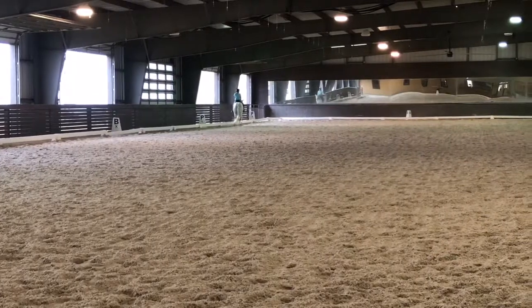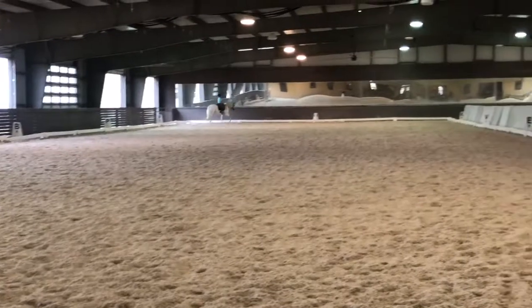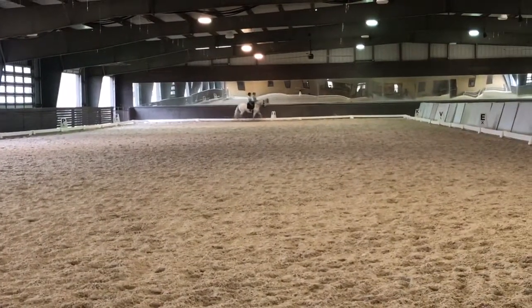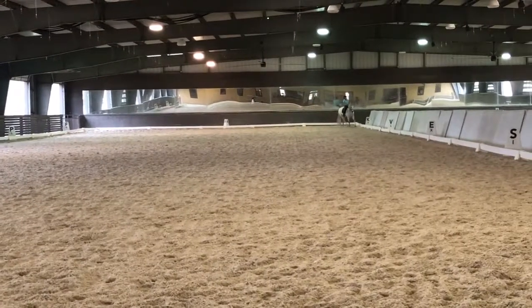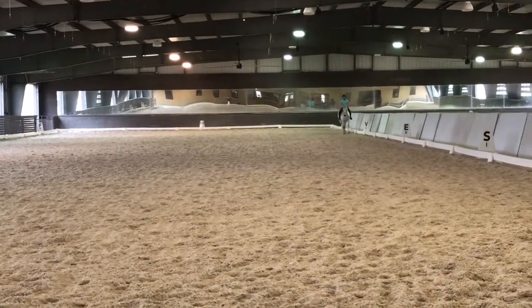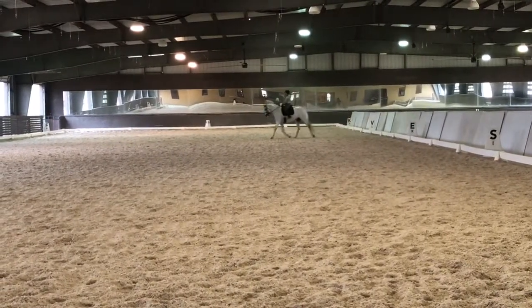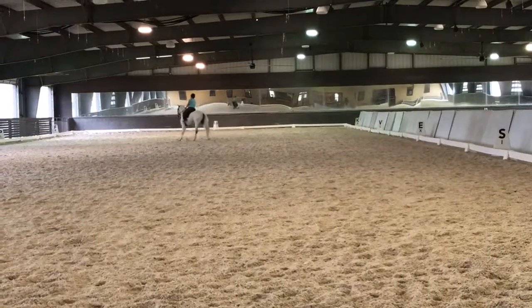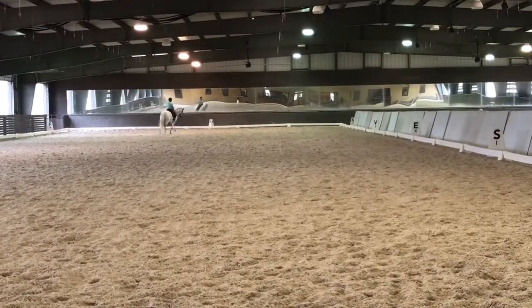Think about a little suspension during the short side with right bending, then straightening her. Fluff that trot up a little bit — right bending. Don't give up the roundness when you fluff it up. Circle around and we're going to do a half-pass. Remember: right bending, down on the left rein for the half-pass to the right.